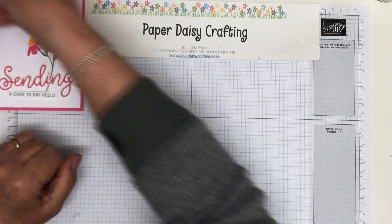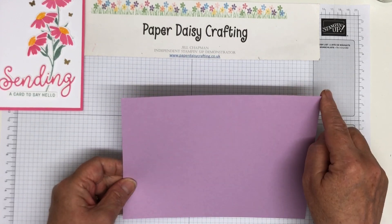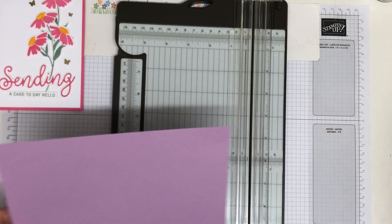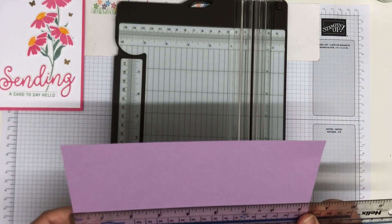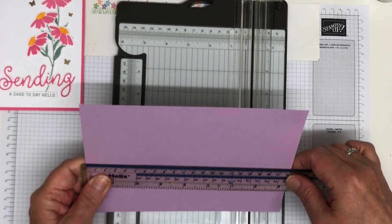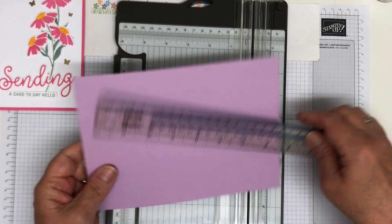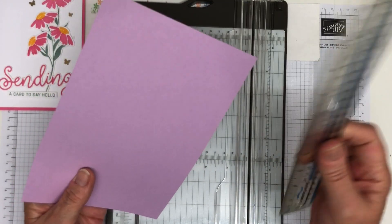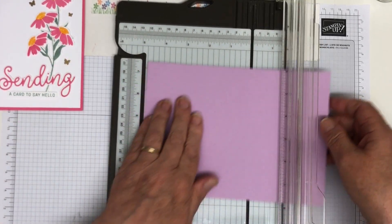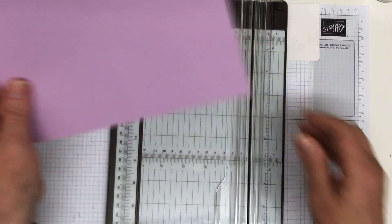I'm going to show you how I made it. I'm going to make this one in fresh freesia. So I'm starting off with my normal card blank, which is eight and a quarter inches or 21 centimetres. And it's 14.8 centimetres or five and three quarters inches. Then you're going to score that either at 10 and a half centimetres or four and an eighth inches. There we go. So that's our card blank.